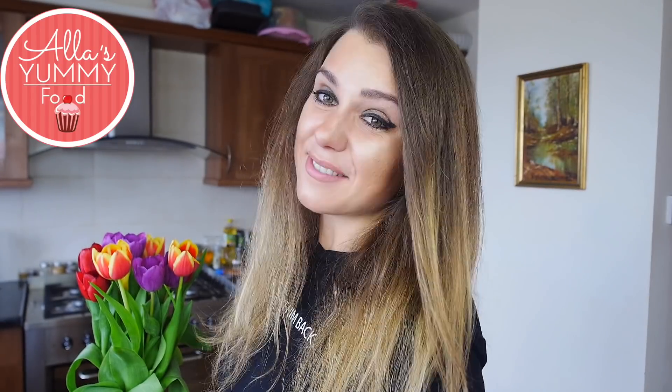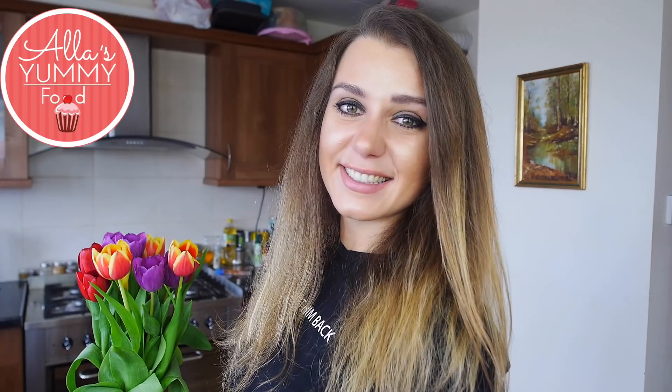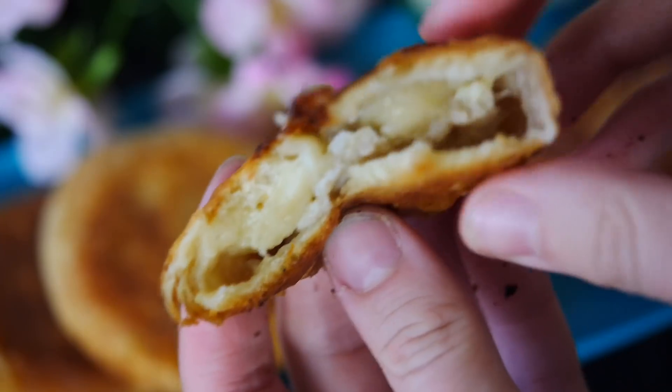Hi everybody! Всем привет! I'm Alla from Alla's Yummy Food. Welcome to my kitchen! Today I want to show you my favorite — literally favorite — пирожки recipe. Пирожки is a small sort of bun filled with a filling, and the fillings are endless. I'm showing you this one today because it's filled with cheese and chicken. Honestly guys, it's my favorite combination.